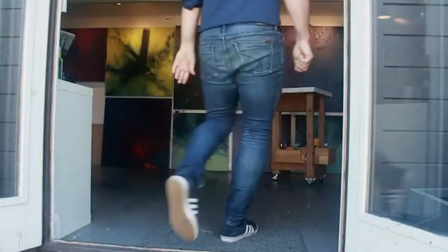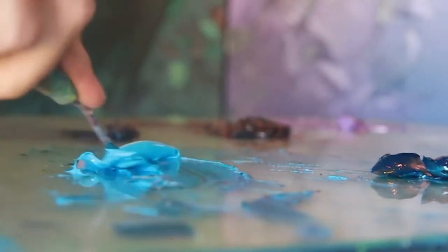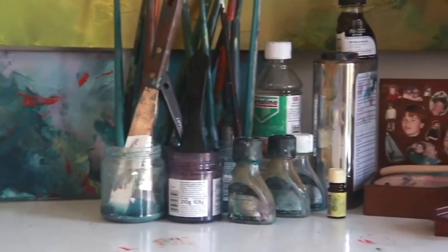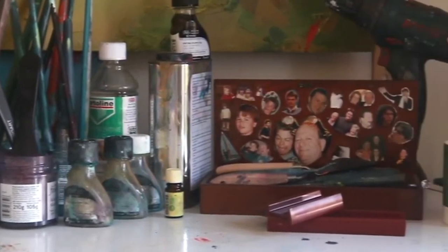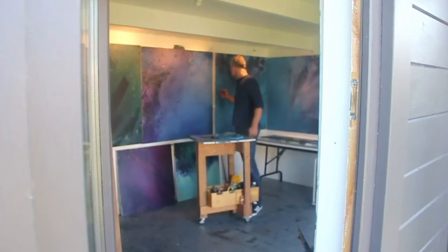I usually start my work by applying a single colour with a palette knife, impasto style. I then introduce a heavy pigment wash and let the painting evolve by itself, allow the work to dry before painting out some of those features — but essentially the fingerprint of the work is there after that.